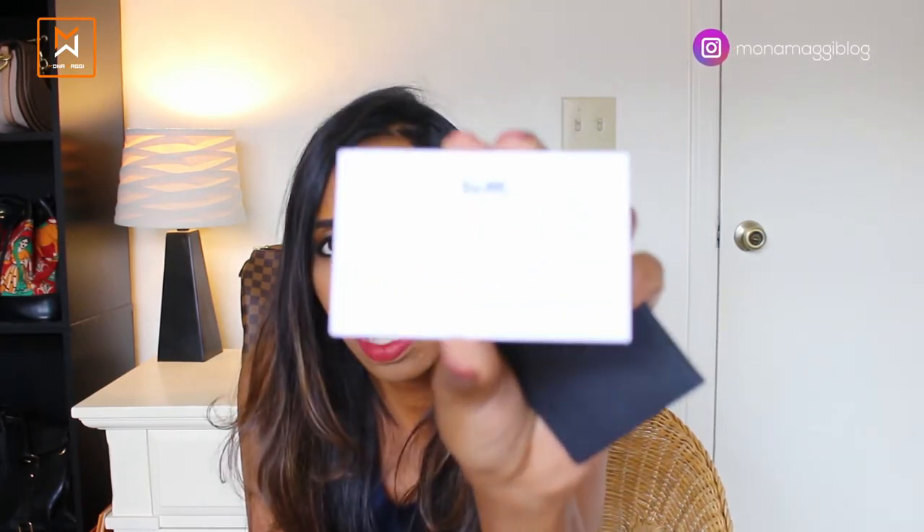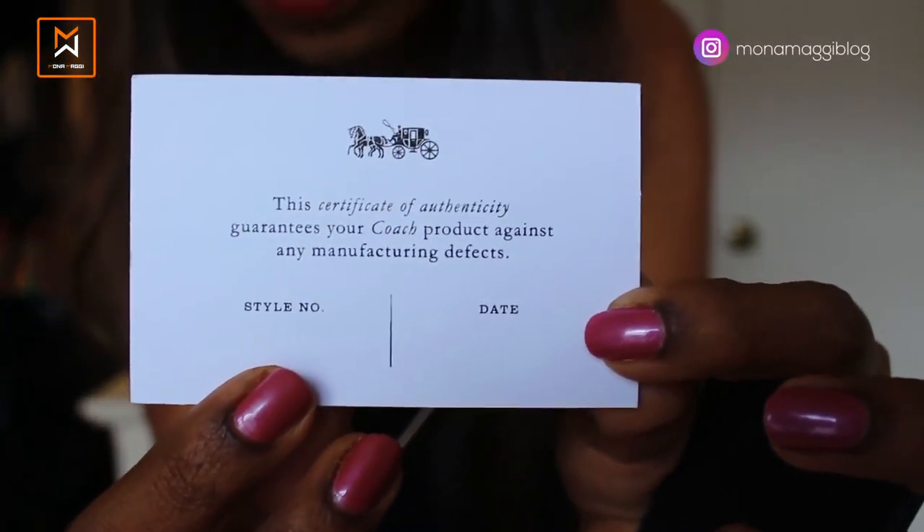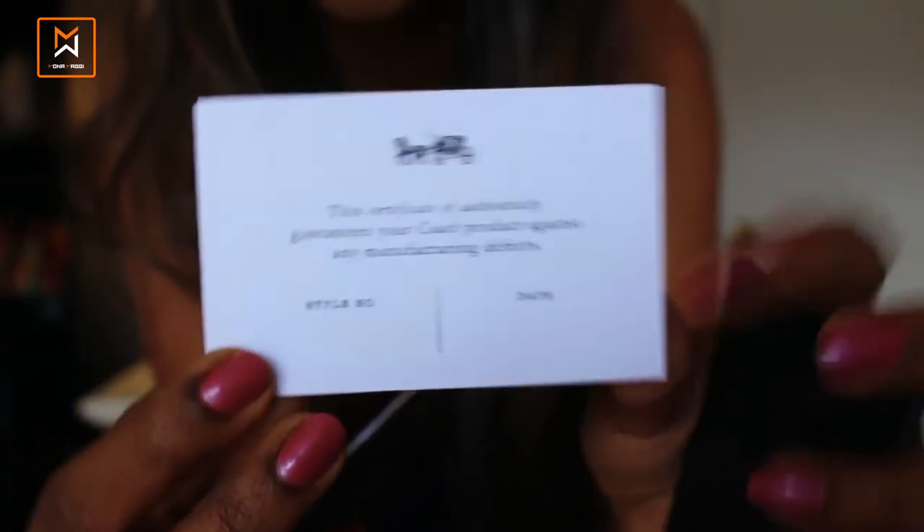The bag also comes with a certificate of authenticity, which guarantees your Coach product against any manufacturing defects. There is a place for style number and date, but it appears blank — I wish they had something written there to make the authenticity feel more substantial, but at least it comes with this certificate.